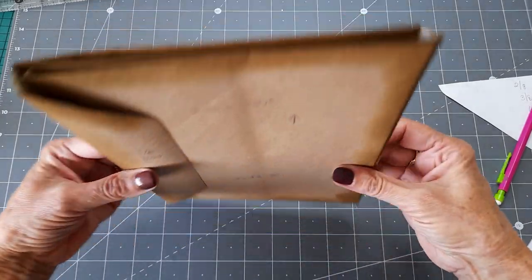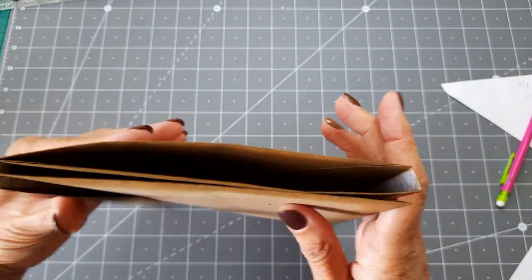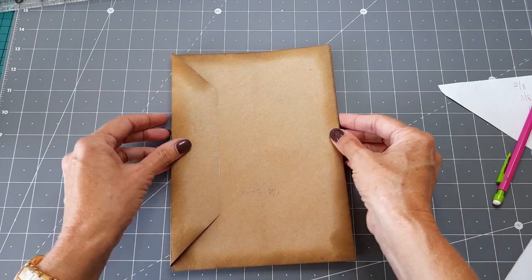Yeah, that's OK. Just to keep your mementos in. Yeah, I'm happy with that — I think I'm happy with that.